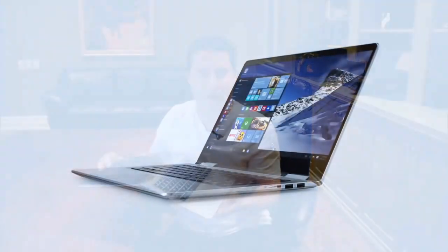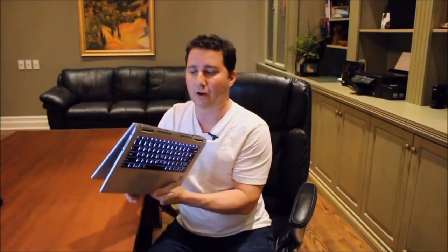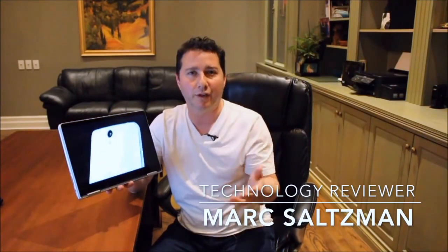So for your nine-to-five life, you're at the office or at school — you're going to rely on that backlit keyboard with island keys and a large trackpad to get your work done. But for your five-to-nine downtime, you'll bend back the screen all the way and then use your fingertips on that 14-inch 10-point HD display and flick through some games, ebooks, videos, and photos with your feet up on the coffee table.